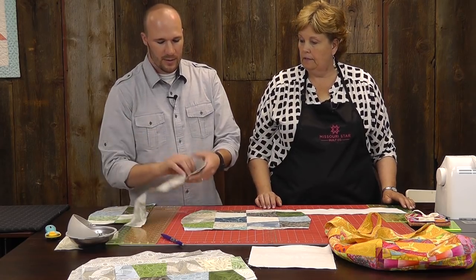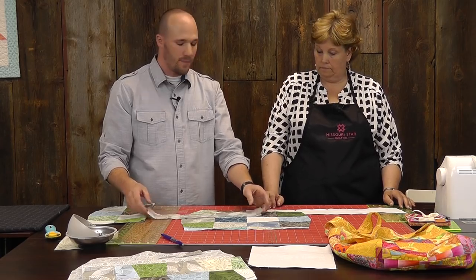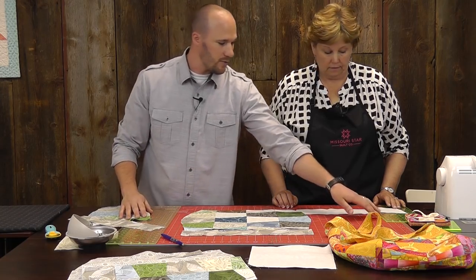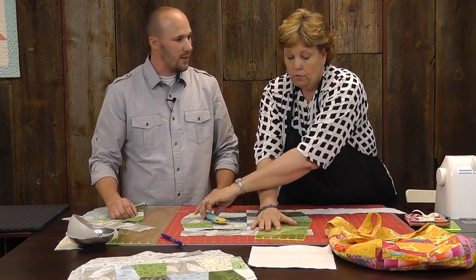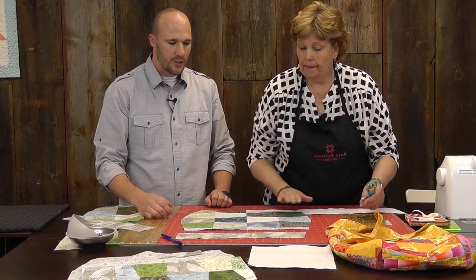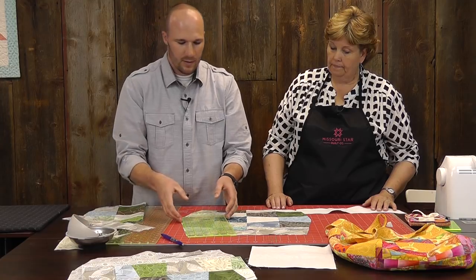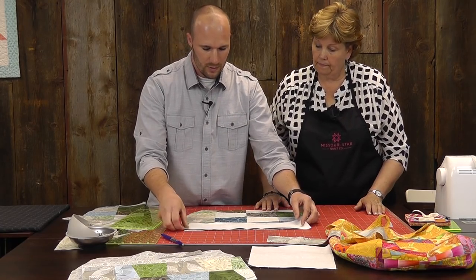The next thing we want to do is cut out the curves for our bands. We're going to need a three and a half inch strip by sixteen and a half inches — or however wide your curve ends up. All we're going to do is continue the curve: take your short ruler and line it up with the edge of this curve, that straight line you got to make. Then you just trim along that. You can put the interfacing on afterwards — just make sure you interface it before you sew it on.